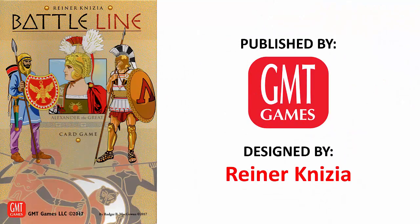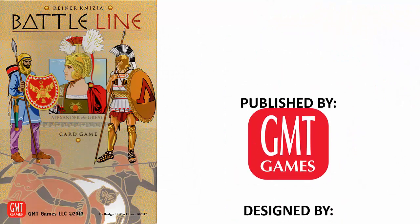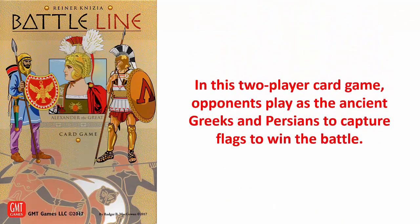Battle Line was published by GMT Games and was designed by Reiner Knizia. In this two-player card game, opponents play as the ancient Greeks and Persians to capture flags to win the battle.